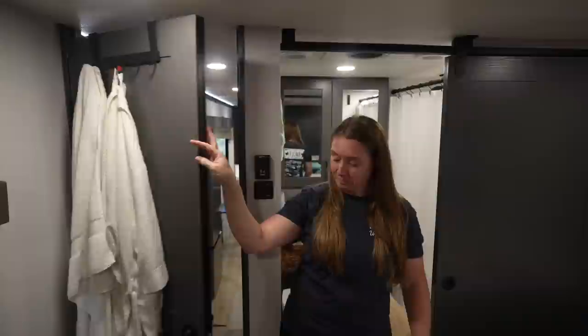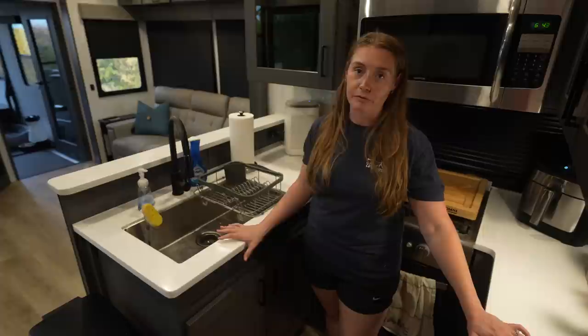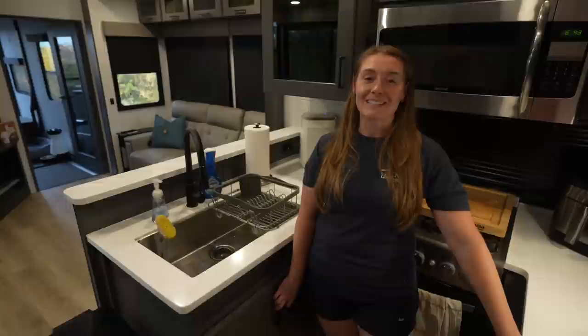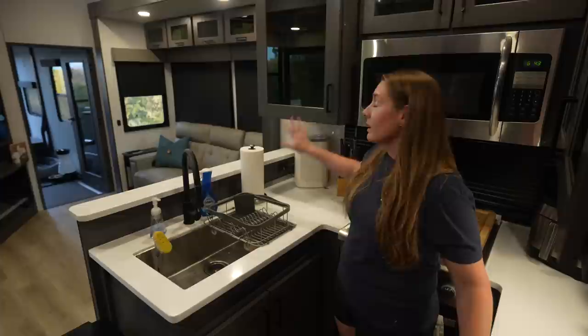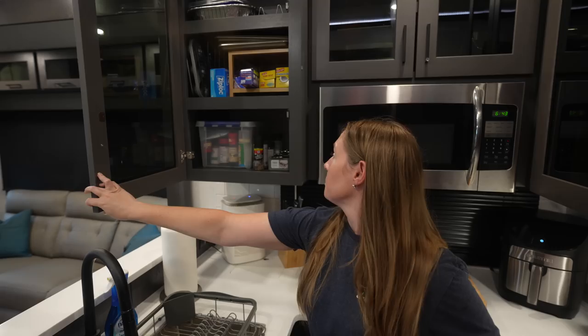One of the biggest appeals for this floor plan for us was the kitchen. It's not often that you find such a large functional kitchen in a toy hauler that's also open to the living space — so this was a really big selling point for us. Down here at the bottom, we've kind of turned this into cleaning and storage, just like we did in the last one, keeps everything nice and handy. We also put some really heavy items like the cast iron things that we insist on traveling with — no regrets, we love our cast iron. Coming up, we have this huge single basin sink again, and our little dish drying rack that has gone from one end of the United States to the other with us because we love it.